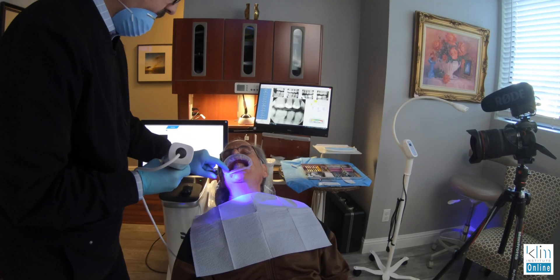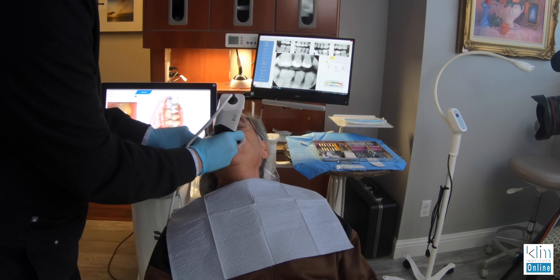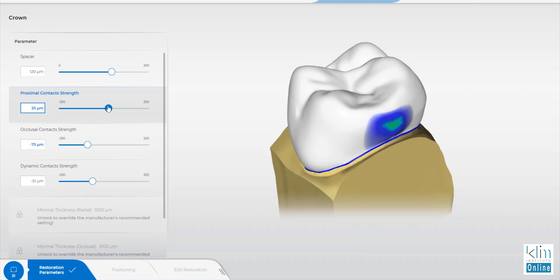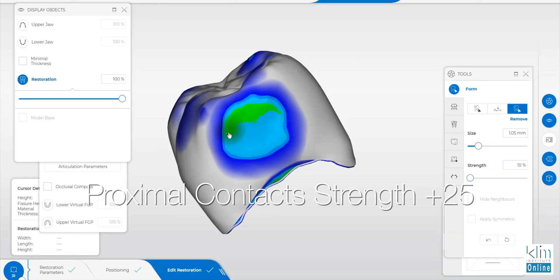This is my basic workflow with Katana, particularly on a second molar: take the bite before you numb the tooth up. This is such a routine flow with Katana — I find that we have it down, particularly with the Prime Scan and the Prime Mill going into the Speed Fire.